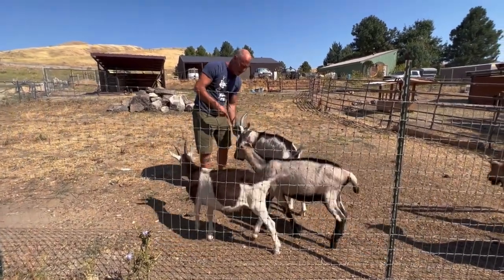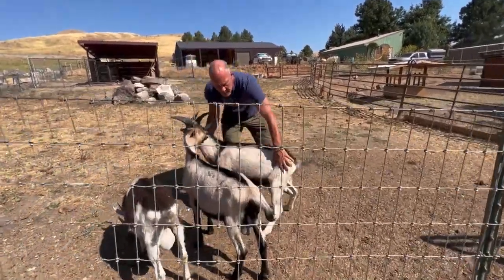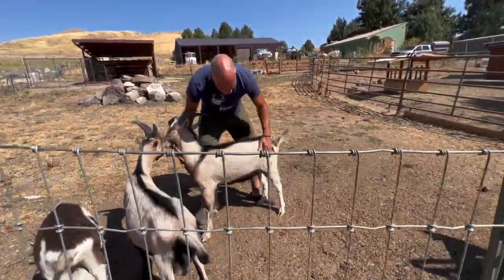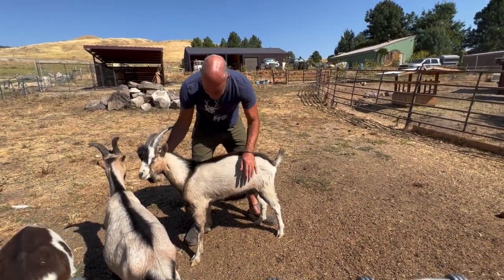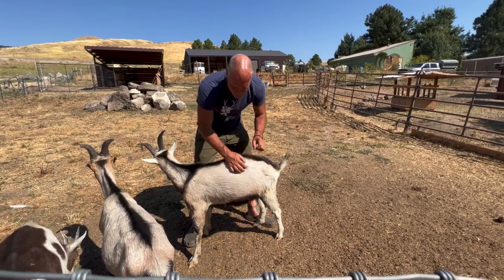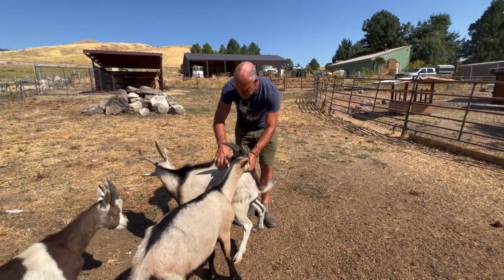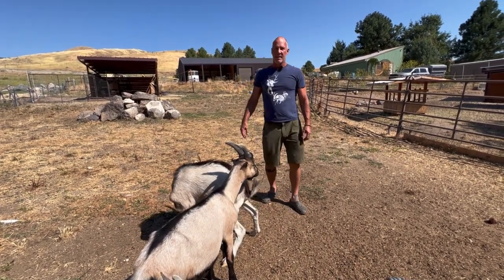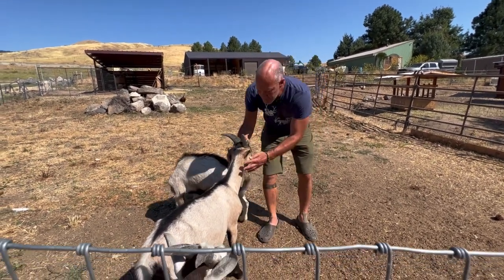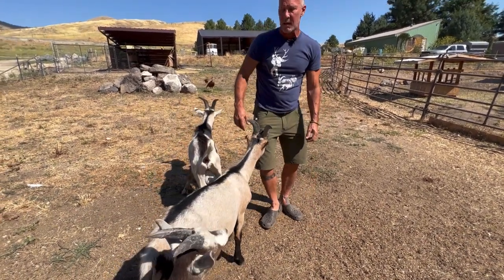This guy is Riot. Riot is really beautiful in how he's built — he's big, he's a really nice goat, and super personable, just crazy loving. And this is Macho. Macho is an Oberhasli-LaMancha cross, the first time I've run this cross.